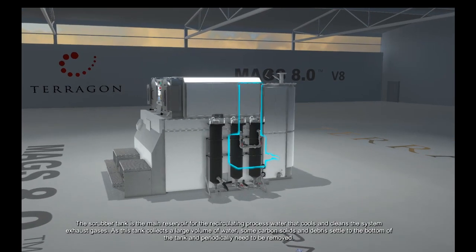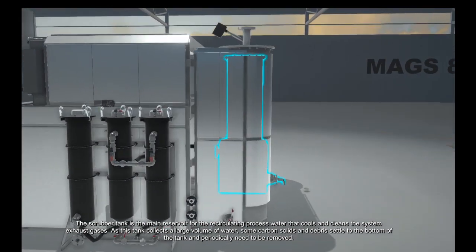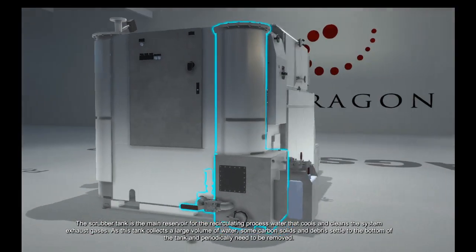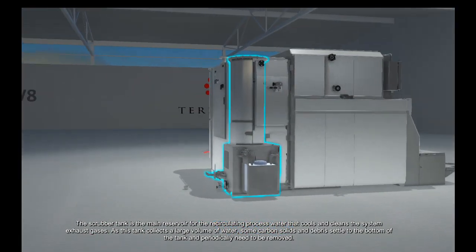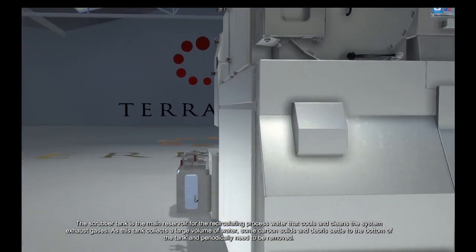The scrubber tank is the main reservoir for the recirculating process water that cools and cleans the system exhaust gases. As the tank collects a large volume of water, some carbon solids and debris settle to the bottom of the tank and periodically need to be removed.